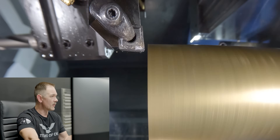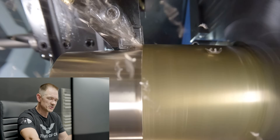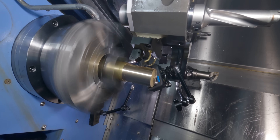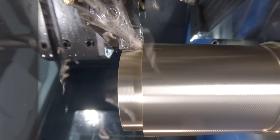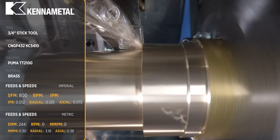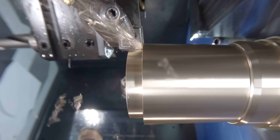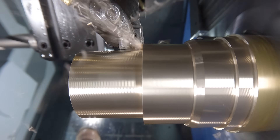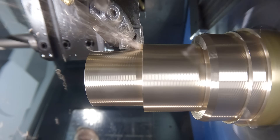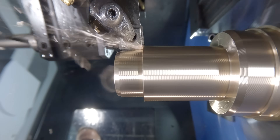We're going to go ahead and face off the part, leaving about 15 thou for a finish pass. Now I will usually rough and finish the face pass. There's not a lot of material on here, but I don't like to finish it immediately because if I face it to Z zero before I turn anything down, sometimes that face — if it's big — can have a tendency to bow out once you remove all that material. So I'm always going to rough and finish face.